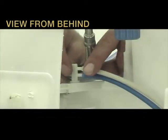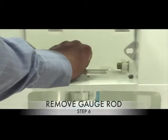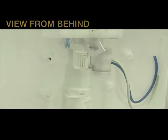Step 5: Detach your pneumatic hoses from your pneumatic device off the T-piece. Step 6: Remove the gauge rod by pressing down on top of the gauge rod.